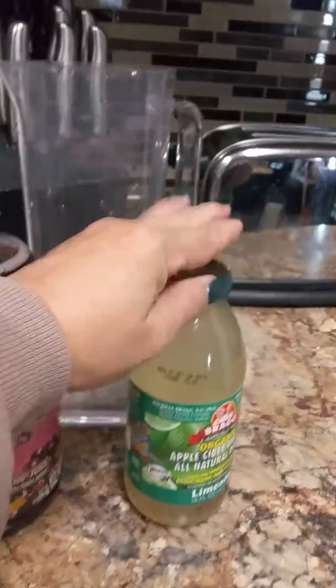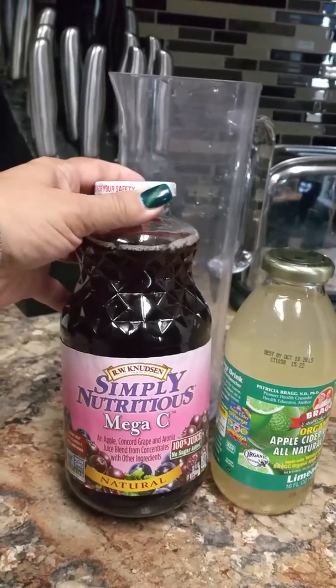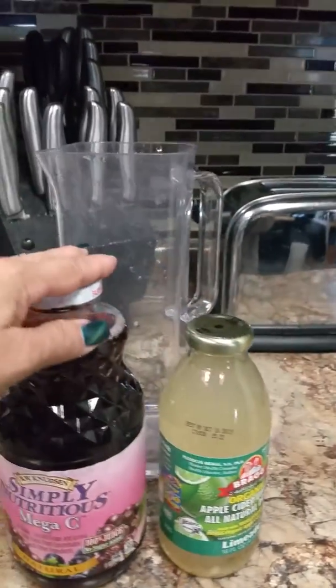But what I do is I mix it. I mix it with grape juice — Mega C. This is also natural, 100% juice, no sugar added. So I mix these two combinations.